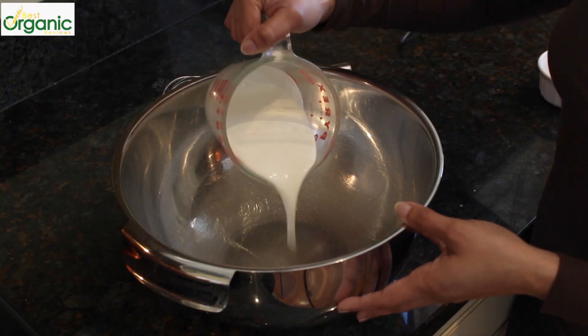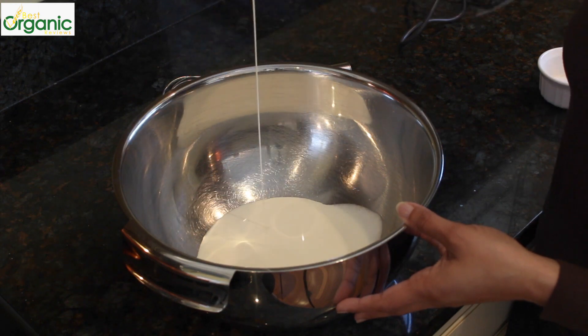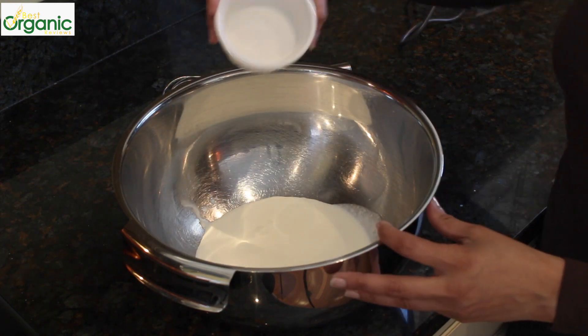You'll also need a good whisk — try to get the biggest one you can find. So in my big bowl, I'm going to pour in the cup of heavy cream and two tablespoons of sugar. I am going to turn my stopwatch on to see how long it takes.